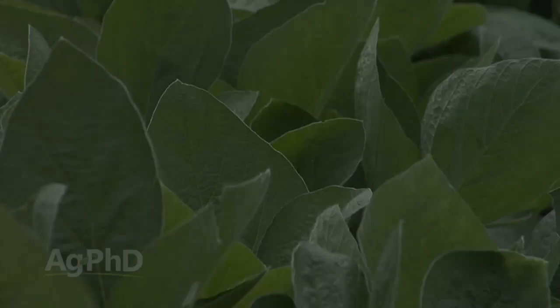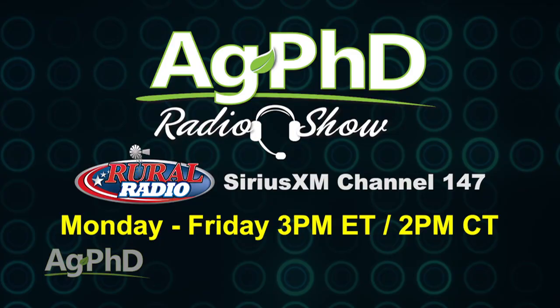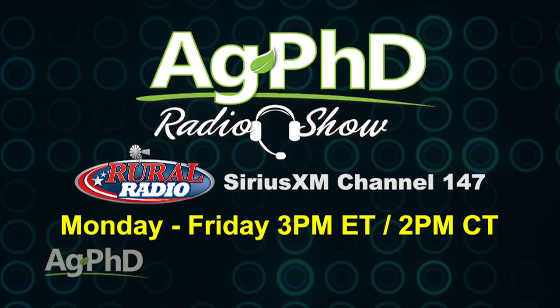That's all the time we have for today's show, but before we go we want to invite you to tune into the Ag PhD radio show. You'll find us at 2 p.m. Central each weekday on SiriusXM channel 147. Don't miss the next Ag PhD television program where we'll have another Weed of the Week, Farm Basics, Iron Talk, and a whole lot more. I'm Darren Hefty, and I'm Brian Hefty. Thanks for watching Ag PhD.